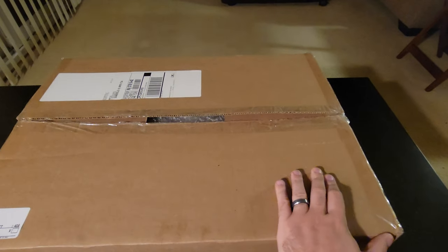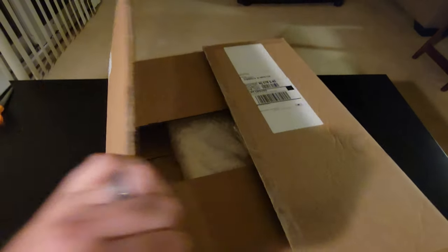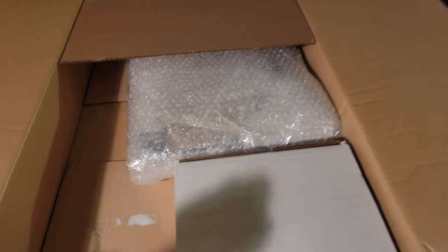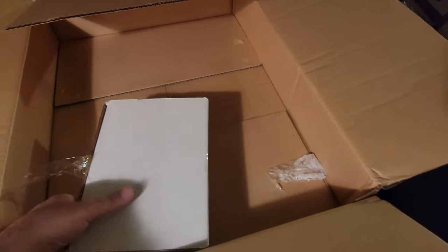I've prepped this box to open and I'm going to open it right now. I have no idea what is in here, so we're going to find out together at the same time. Let's go. So upon opening the box, I see some bubble wrap. I may need two hands for some of this, so let me get everything out of the box, place it on the table and go from there.